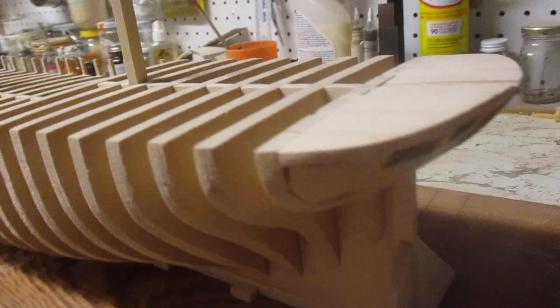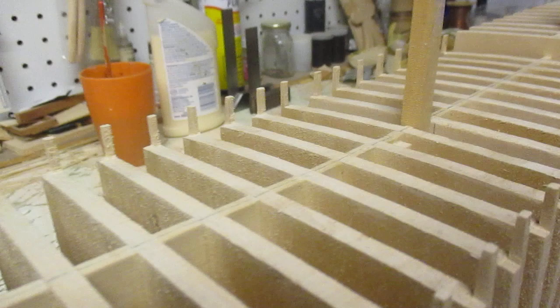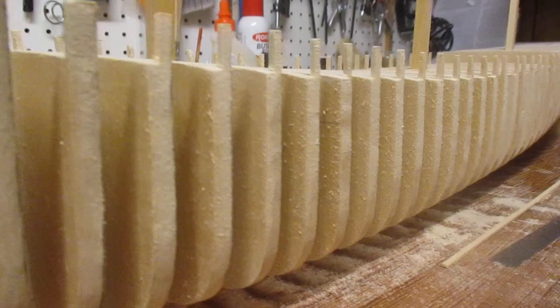I'm very happy with how the framing has turned out. Everything's nice and sturdy — she's kind of heavy — but this is where we are so far, and you can see the bevels are coming out pretty well.